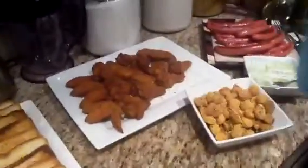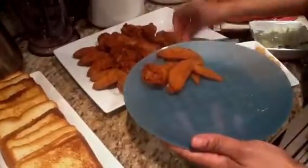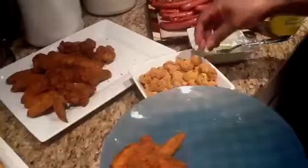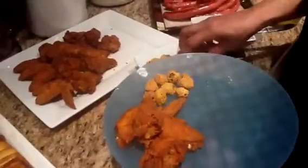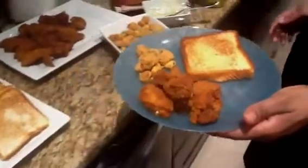And now here we go — there it is! Now I'm going to make a plate of wings for you. We're going to get some wings and do them just like that, then get some okra — a handful right there — and then put a piece of toast on there.